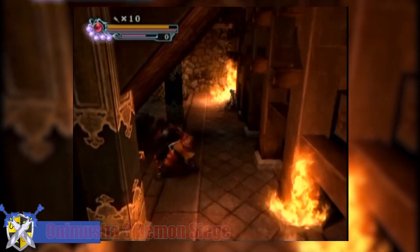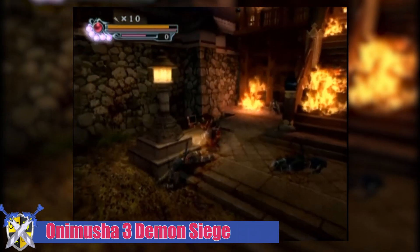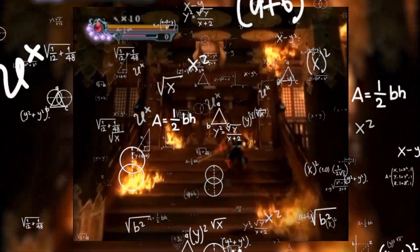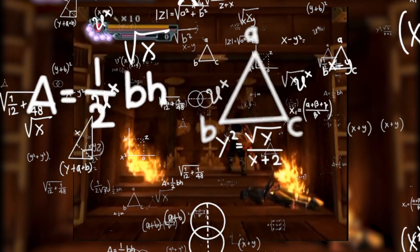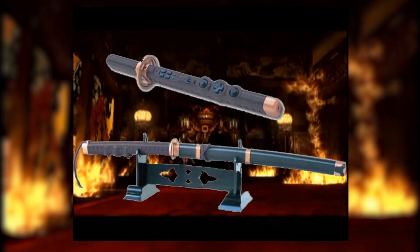Hey guys, welcome back to the channel, or if you're new here, welcome officially to the channel. This is the intro series where I go into odd gaming accessories or peripherals that developers made to get us more into the game either mentally or physically. Today, I think this one was literally just for fun — let's take a look at the Hori Katana.